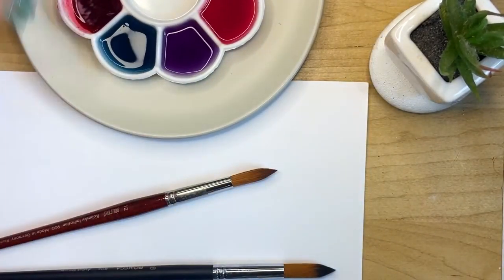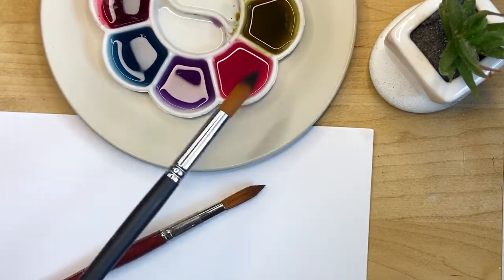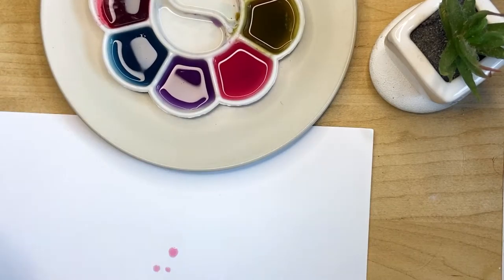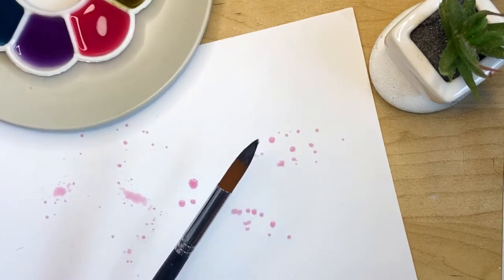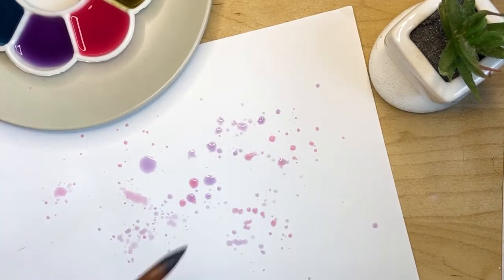I have two round brushes, thick paper, and the natural colors. To create the gift wrapping I'm just going and splattering paint all over. You can use any colors you want — just take two brushes and put lots of splatter on it to create your design.